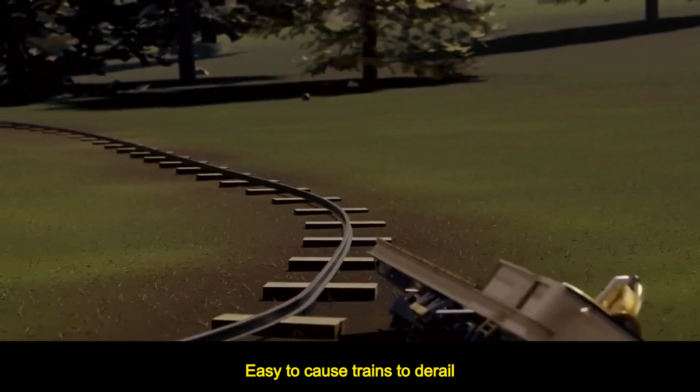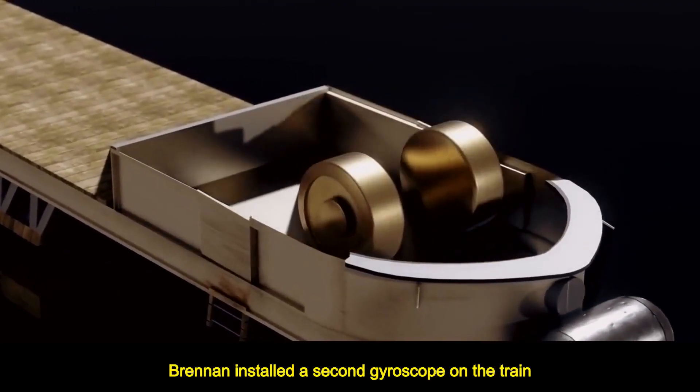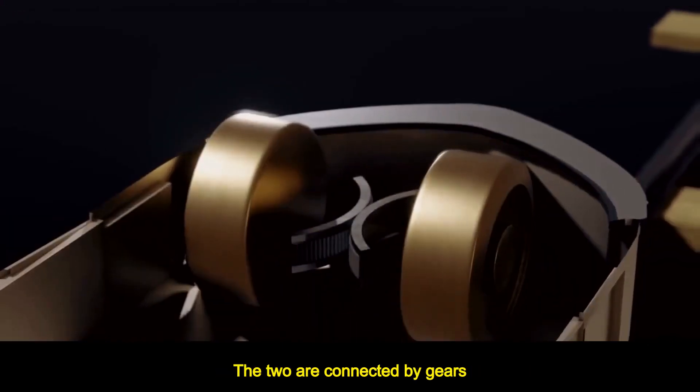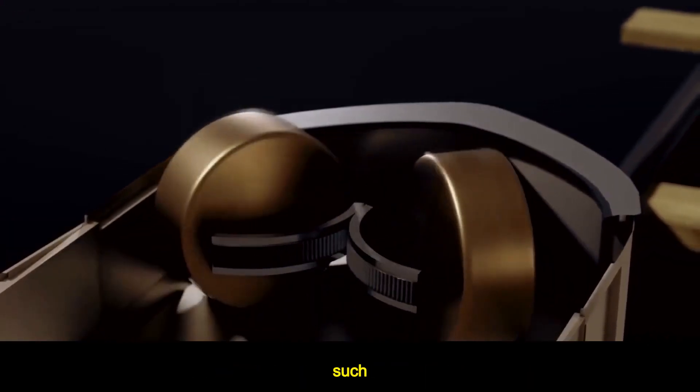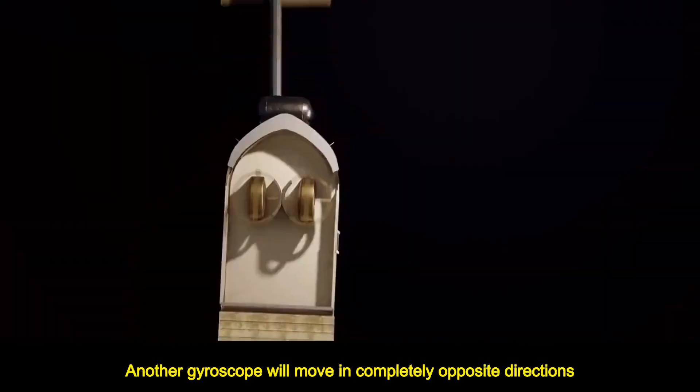The problem is when the train turns, the gyroscope did not rotate with it, which could easily cause the train to derail. To solve this problem, Brennan installed a second gyroscope on the train and rotated it in the opposite direction. The two are connected by gears, so when one gyroscope is in motion, the other moves in a completely opposite direction.